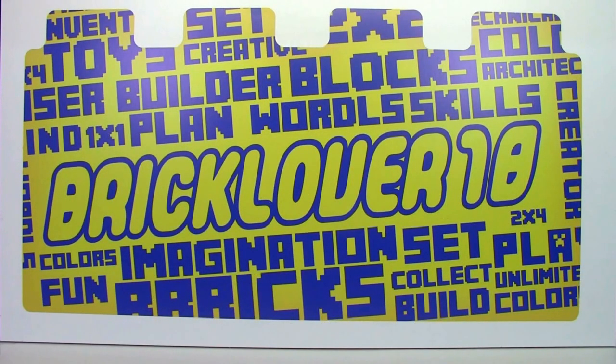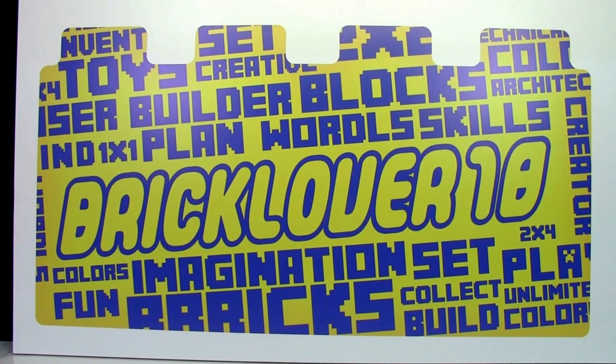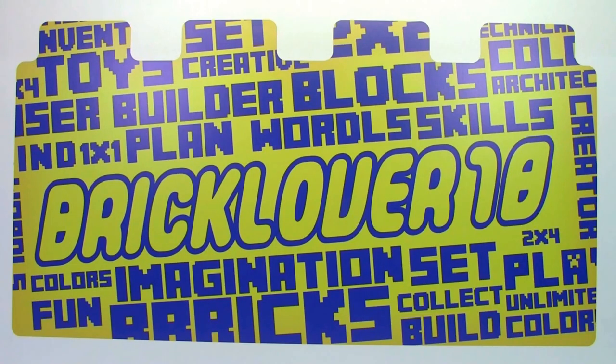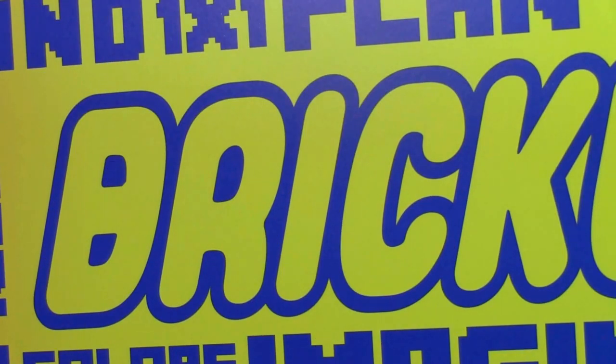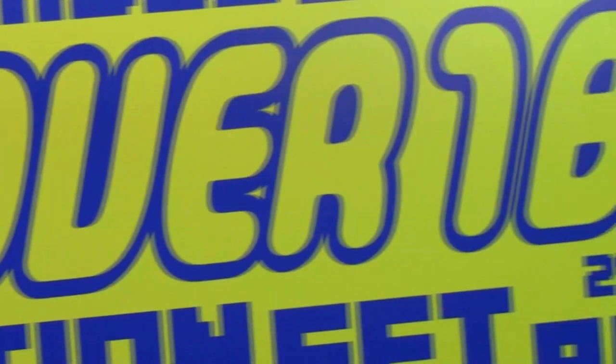I just got back from installing the decal and it looks amazing. The decal itself is designed to look like a 2x4 Lego brick. I installed it on a piece of wood so I can move this decal in my Lego room wherever I want and not have to permanently stick it in place. The colors I chose were yellow and blue and they look really good together. The main thing you can customize when you order your decal is the name, and I had mine say BrickLover18.